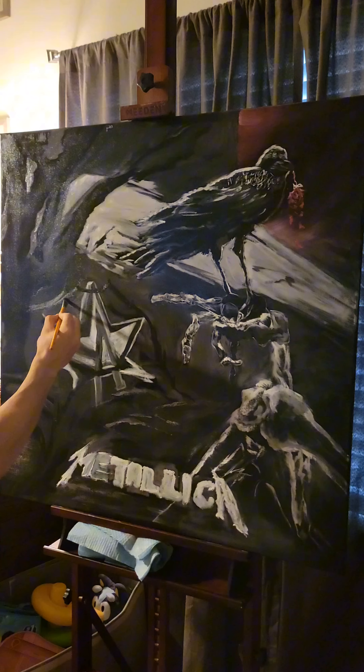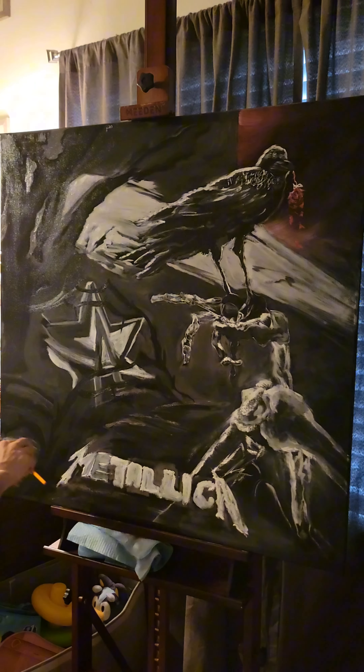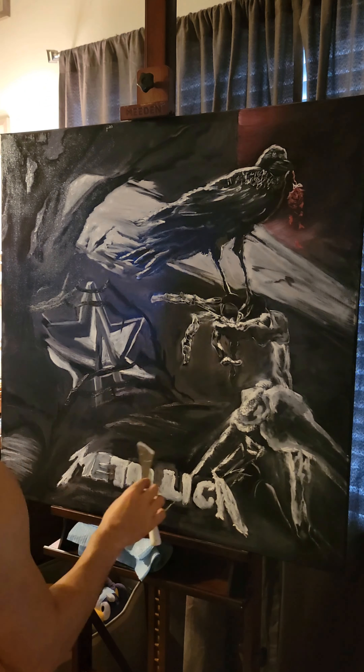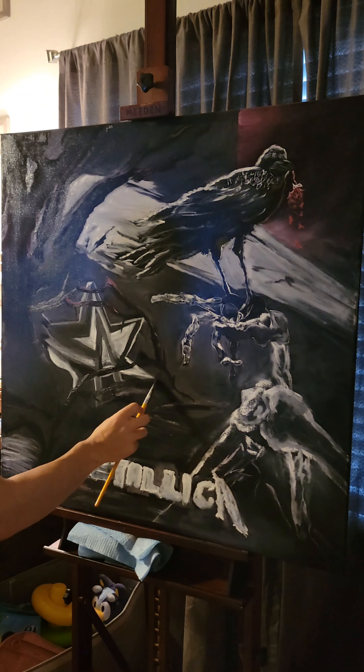I added the shadow color in first, then traced around with the white. I wanted it to be a little more round, so I used the blade of my knife to add that texture. I like the effect it creates. It's a lot of blending — putting in a little bit of color, going back to trace — rinse, wash, repeat.